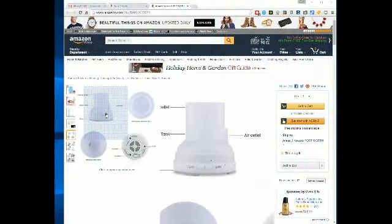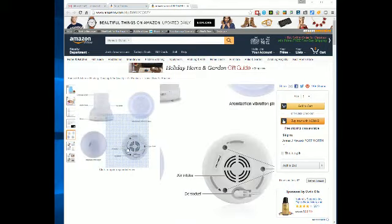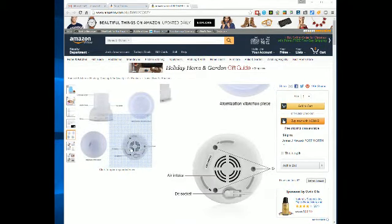It comes with instructions. It comes with an AC charger. The cord is longer than most of these — things I've reviewed where the cord has been fairly short. This is a pretty good length cord.